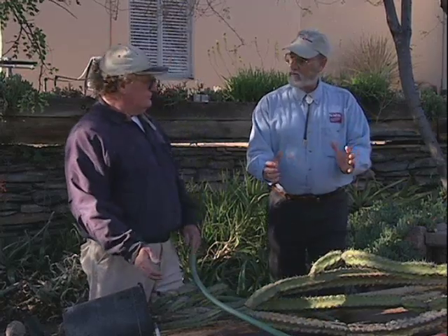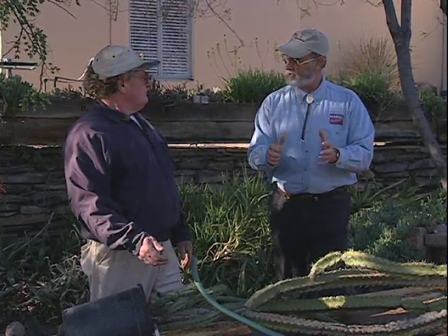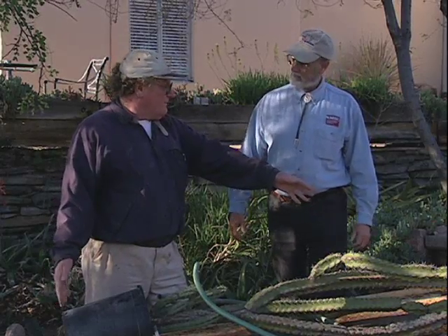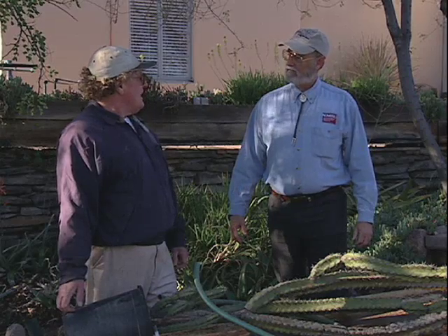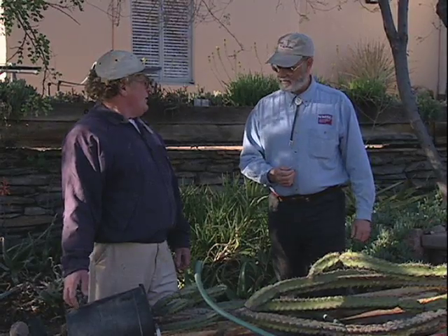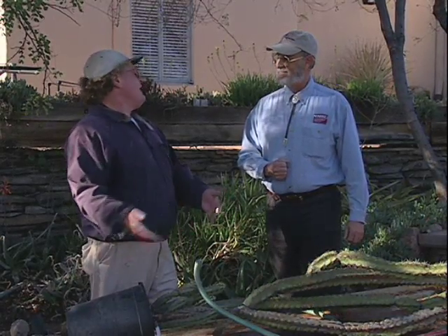I can see if you try and hold it just by the pot, there's a good chance it will tip back on you. It definitely will. This allows me also to hopefully prevent some of these stems from breaking in the process of transporting. So it's safety for you and safety for the cactus. Right — I don't want it to be half the size when I'm done with it as when I started.